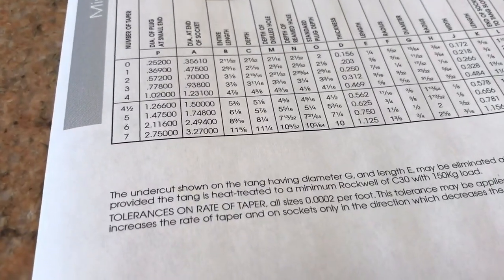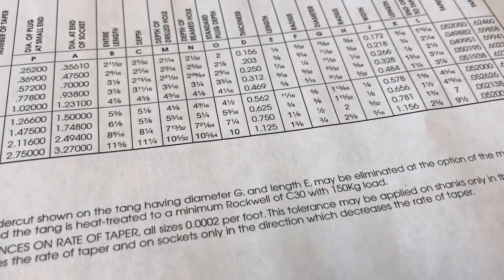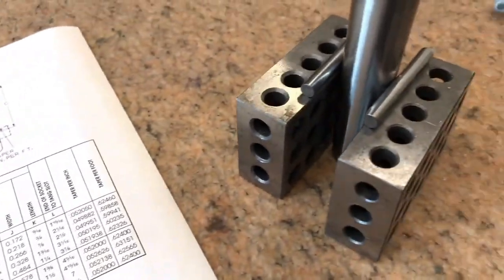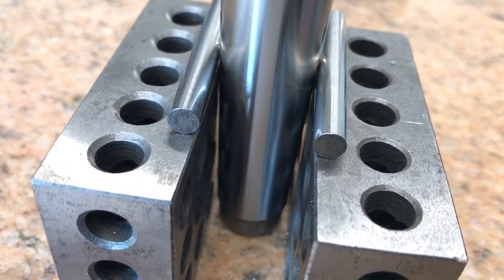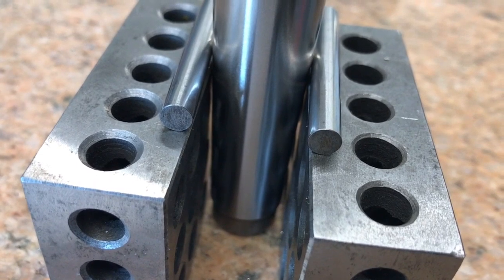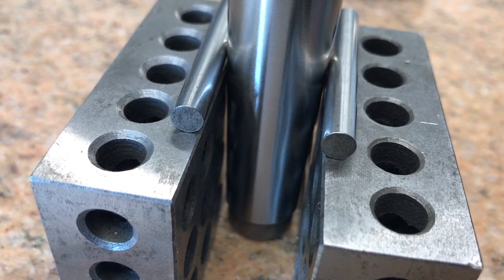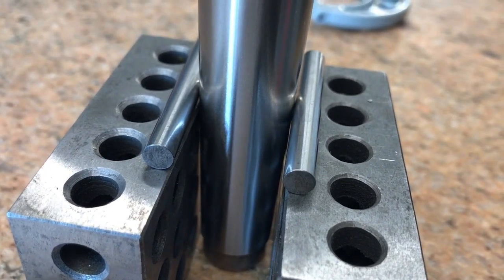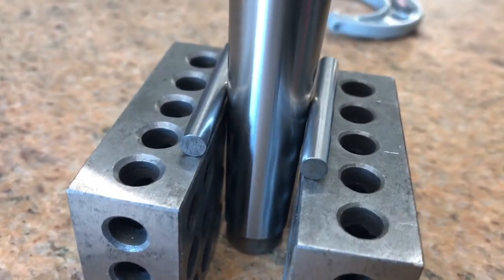The last thing I want to show you today is one of my favorite methods of checking a taper to see if it's correct. What I have is two 1-2-3 blocks and two pins. The diameter of the pins does not matter — they don't have to be exactly the same, though the closer the better. In this case I've got a 0.251 and a 0.252 pin. I'm not going to use this to check a measurement diameter — I'm going to use it to check the difference between two points on this piece one inch apart, using the two-inch dimension of the 1-2-3 blocks so I can actually measure that.